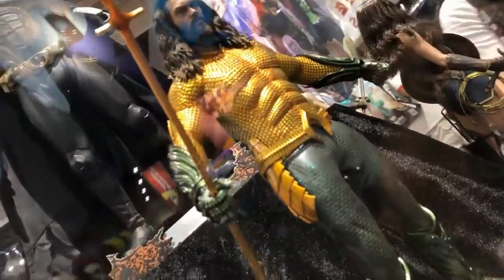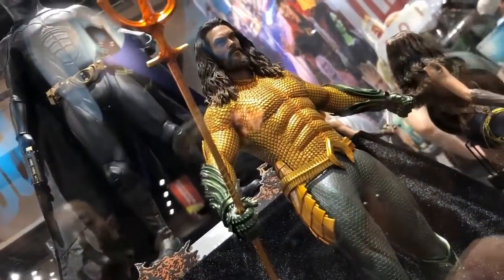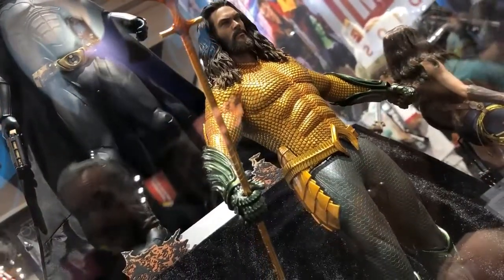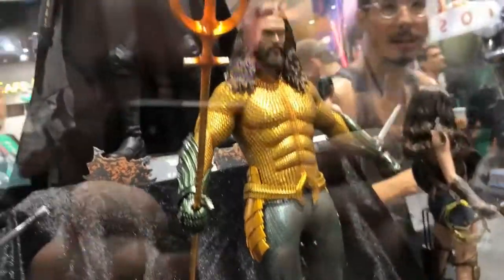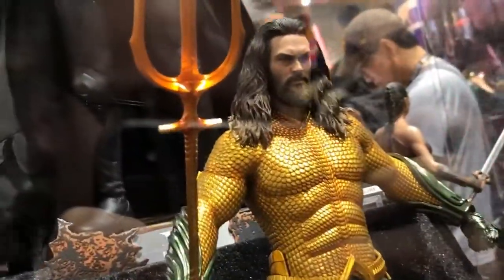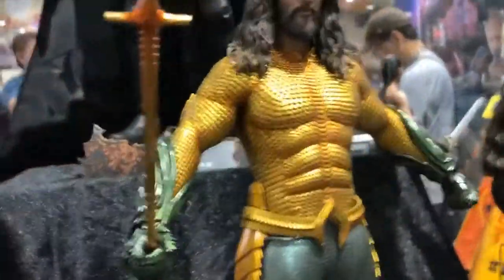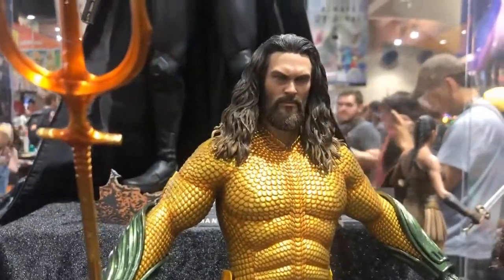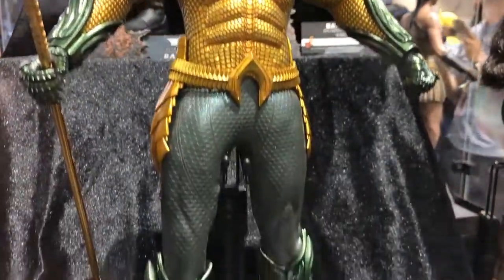Spoiler alert for Aquaman: he will be getting his original classic suit, which looks kind of silly, but at the same time not really. The texture they use definitely makes it look a bit more realistic. I like his trident too. I'm pretty sure that's the same head sculpt as the Justice League one, so they're going to need to work that a bit.